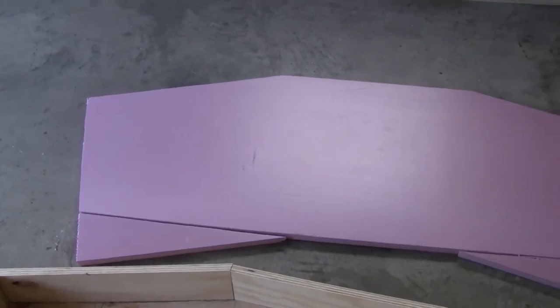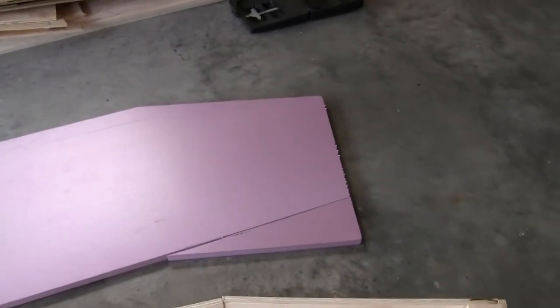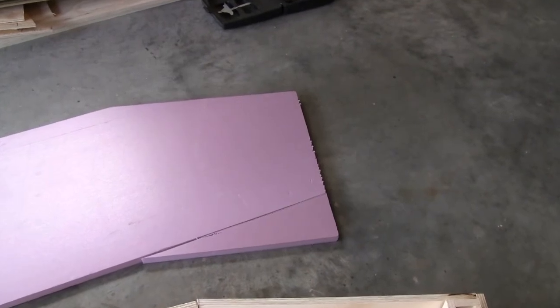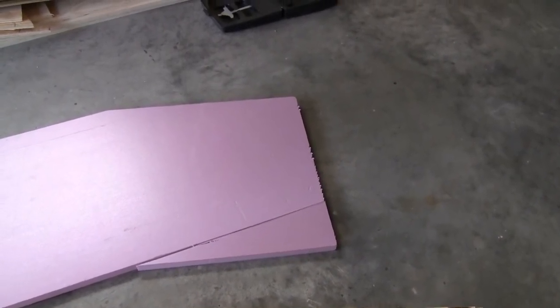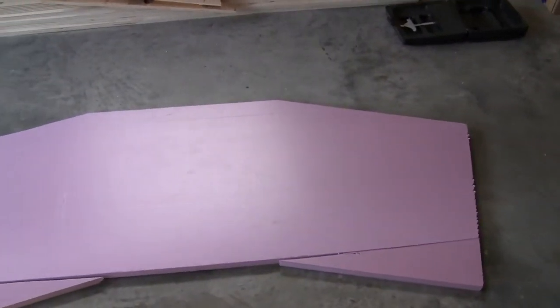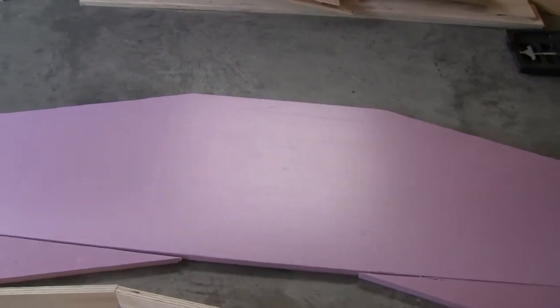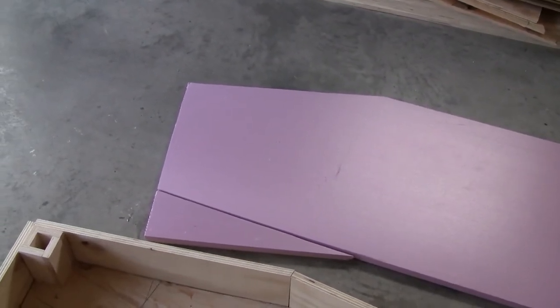I cut out a piece of one inch styrofoam that will go on top to start the base for Colley's Curve. Some of it I hope to use from John's module that I showed in part one.